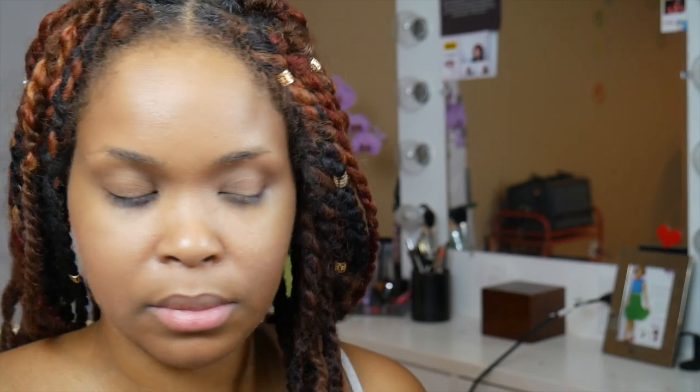Now if you guys are looking at my hair, you'll notice that a little bit of the makeup got in my hair. So I do want to caution you to put like a headband on. Here's what it looks like with the rest of the makeup — very natural, very easy.